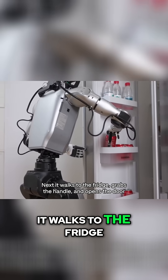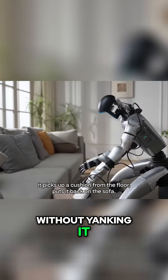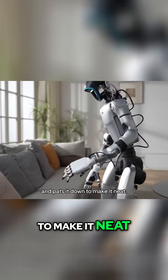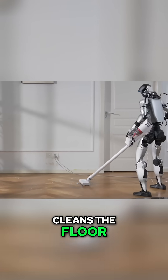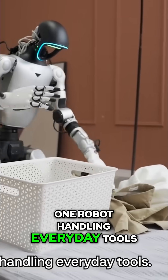Next, it walks to the fridge, grabs the handle, and opens the door without yanking it. It picks up a cushion from the floor, puts it back on the sofa, and pats it down to make it neat. Then it grabs a cordless vacuum and just cleans the floor. Simple, but huge — one robot handling everyday tools.